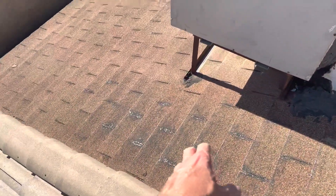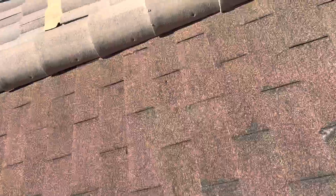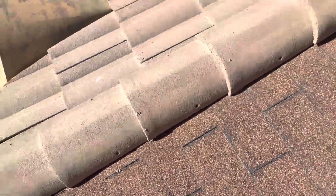Just wanted to note the condition — it's pretty bad on these shingles. There's actually a hole right down here in the shingle section, so a possible leak area.